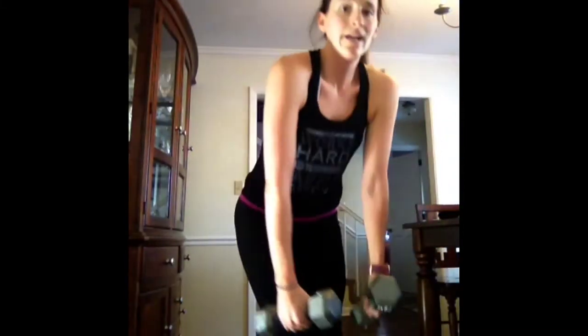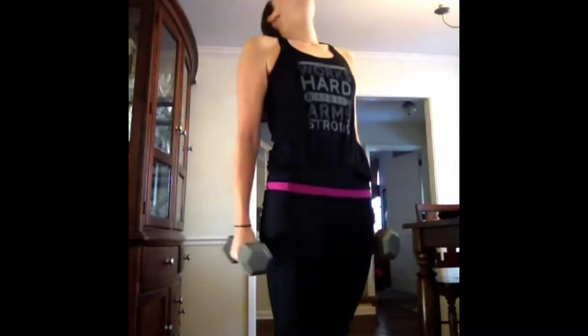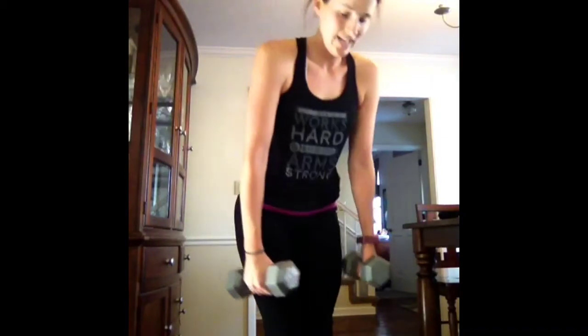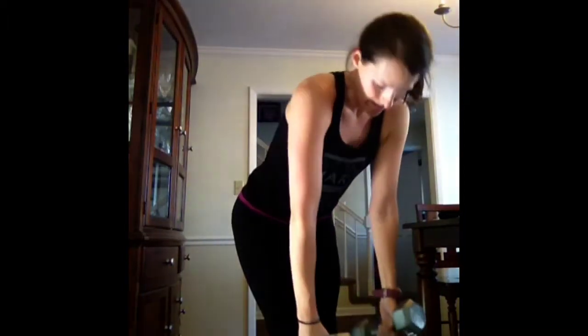Proud of you. I know you want to quit, but I know you can keep going. The Lord will fulfill His purpose for me. He will perfect that which concerns you. He will. Pick up your weight. Rest when you need. 12 seconds. Five, four, three, two — drop them.